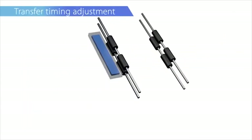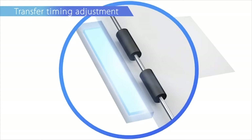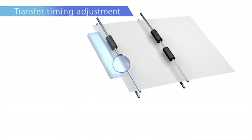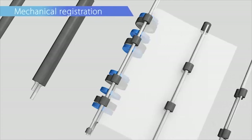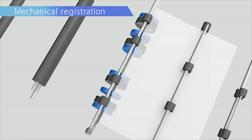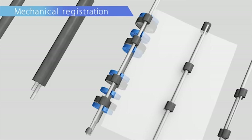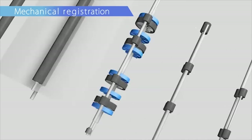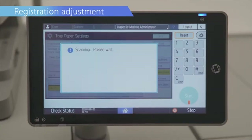Improved real-time duplex registration. Media is pre-registered in the bridge unit when feeding from the large capacity vacuum feed tray to achieve high registration accuracy. Streamlined front-to-back registration adjustment using the scanner.